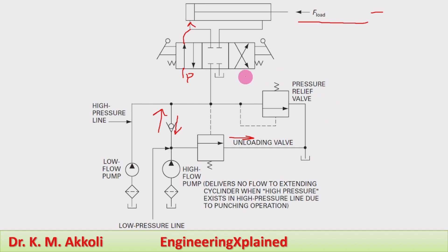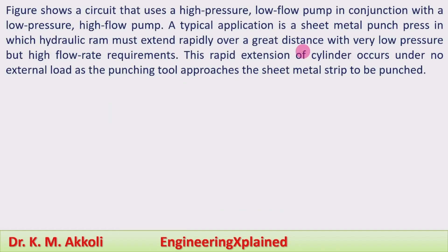When the direction control valve switches to the right envelope, the fluid from the piston end flows back to the tank, and from the pump the fluid flows into the rod end. Since there is no load during the retracting stroke, the cylinder retracts at normal speed. This is how the double pump hydraulic system operates for the sheet metal punching operation.